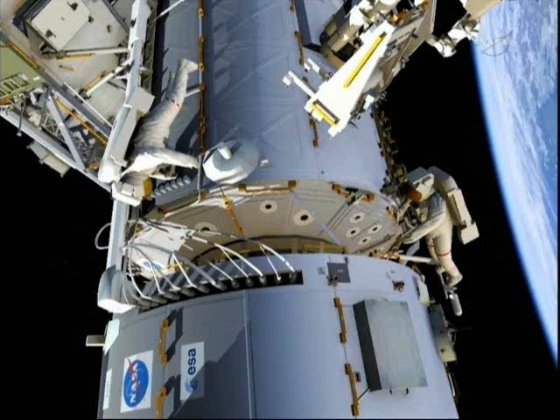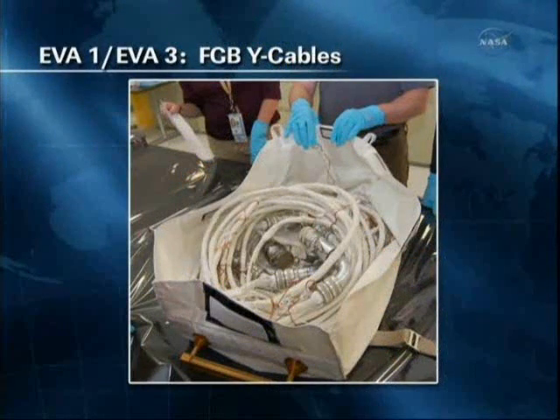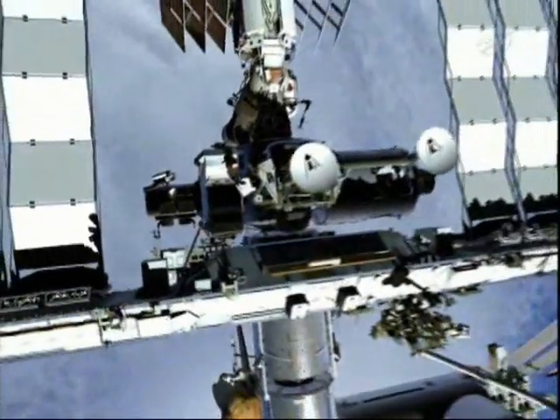Once complete at the worksite, Greg will reinstall the gap spanner and ensure all tools are stowed inside the medium bag to return to the airlock. Drew will head off early to translate back to the airlock to start preparation work for the EVA-2 ammonia fill. He will retrieve tools from the fluid quick disconnect bag and relocate them to the vent tool extender bag. He will also retrieve from the airlock a bag containing two power jumper cables needed for EVA-3, pre-stowing them externally since the airlock will be full on EVA-3. Once complete, both crew members will translate back to the airlock, ingress, and that completes EVA-1.